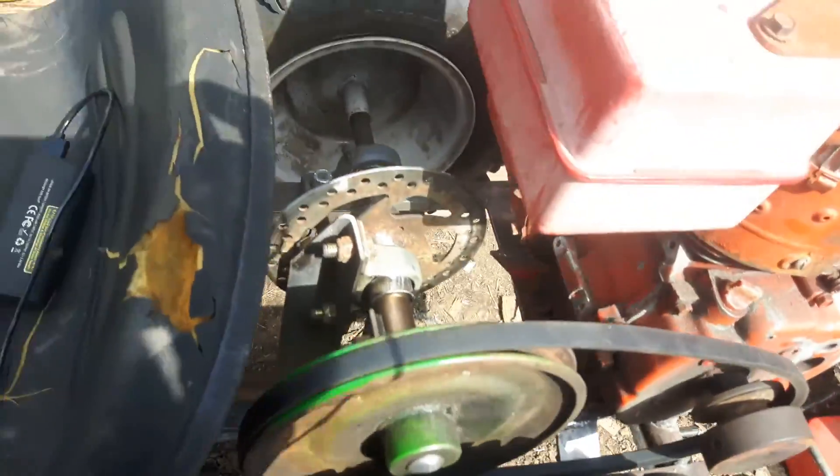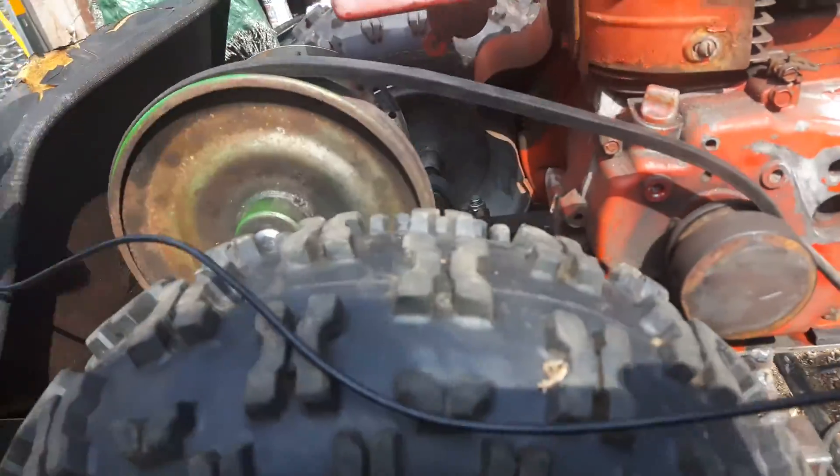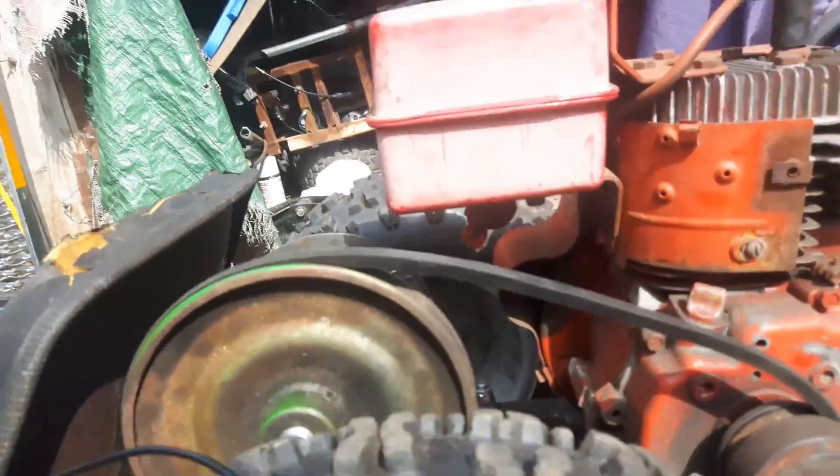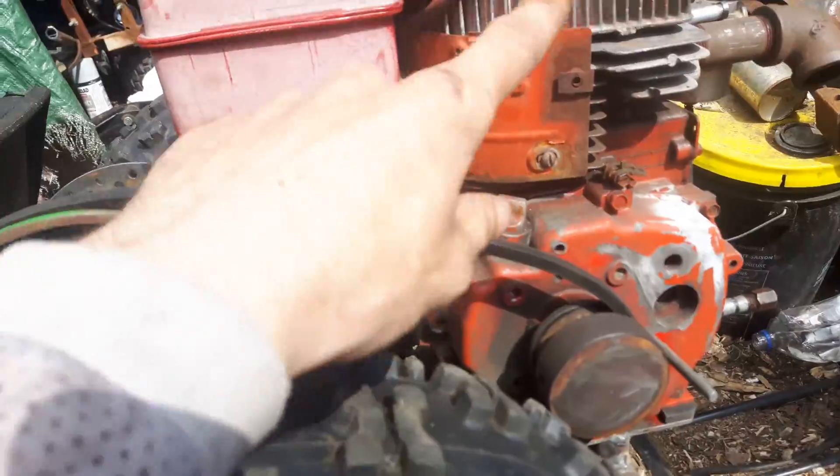I'm gonna have a tensioner on here to pull the belt tight to make it go. It'll just be like a normal clutch — I'll have it set up on a spring, and when you push the paddle it'll pull it up away from it.